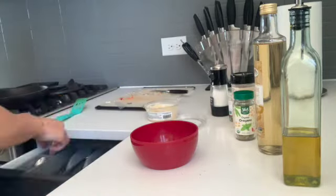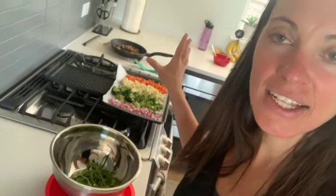This salad has about 27 grams of carbs and 9 grams of protein, so it is a wonderful blood-sugar-friendly lunch. The veggies are out of the oven — we're going to put some arugula in the bowl, then mix the veggies, arugula, walnuts, and the dressing sauce all together.